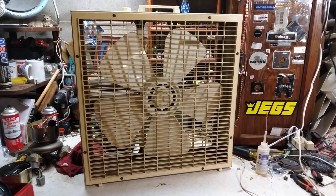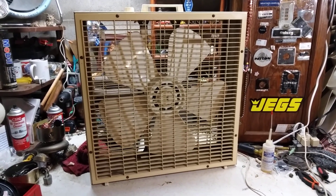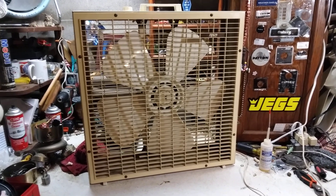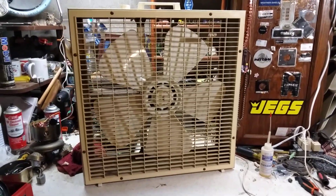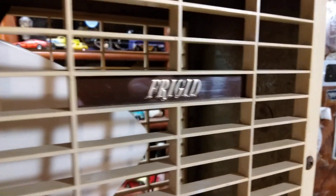The peach one I sold off to my buddy, a Cleveland fan collector. I think he has it now, or my friend Nate has it — one of them two. I don't remember which one. This one is a frigid — it's got the nice first-gen liquid blade.